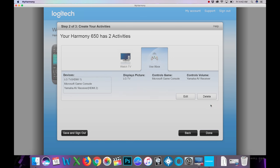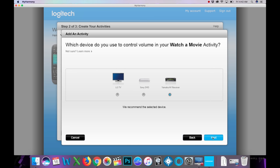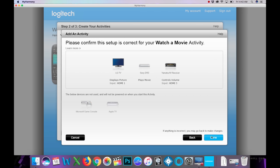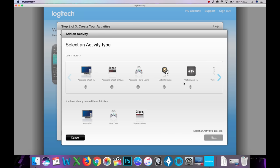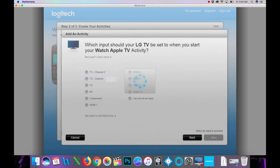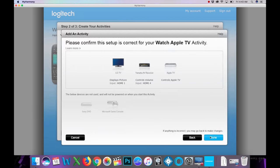Now let's add 'Watch a Movie.' The Sony Blu-ray, LG TV, and Yamaha will turn on. Volume is controlled by the Yamaha. TV input is HDMI 1, AVR input is HDMI 3. Next, let's add 'Watch Apple TV' — same three-device structure, volume on the Yamaha, TV input HDMI 1, and AVR input HDMI 4.